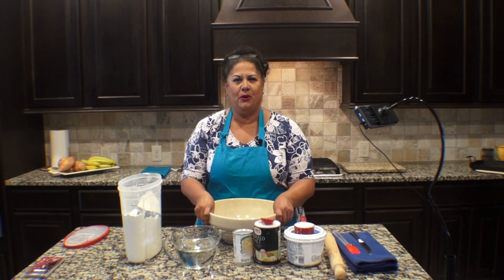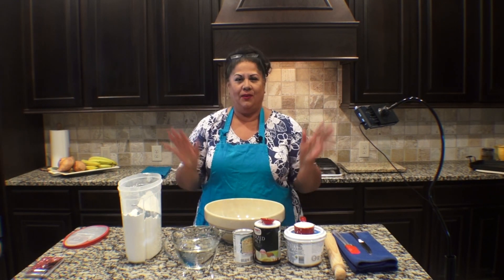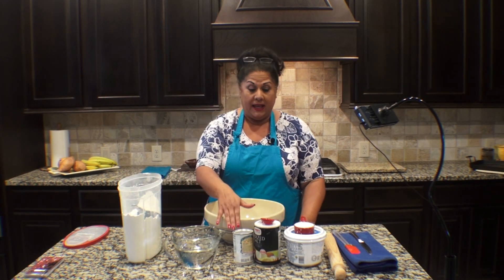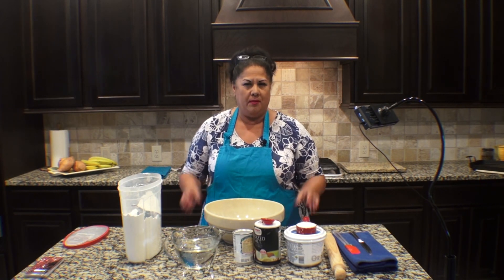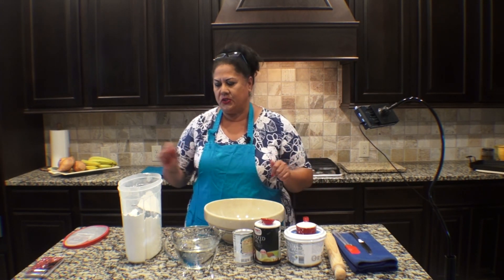Hi and welcome to Bird's Everyday Kitchen. Today we're going to make some flour tortillas. I already have all my ingredients up here: flour, water, baking soda, some salt, and I like to use this organic vegetable shortening. It makes the tortillas a lot creamier and they can spread a lot easier. So let's go ahead and get started.